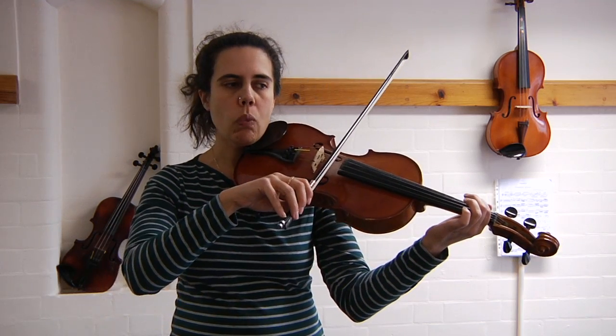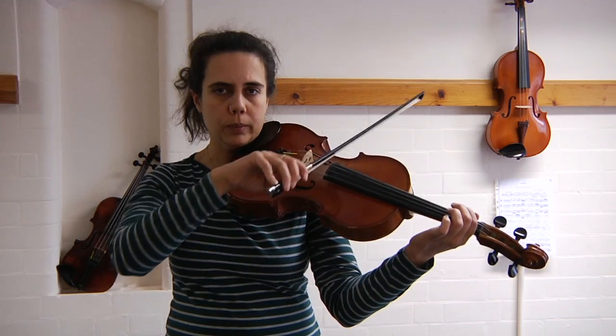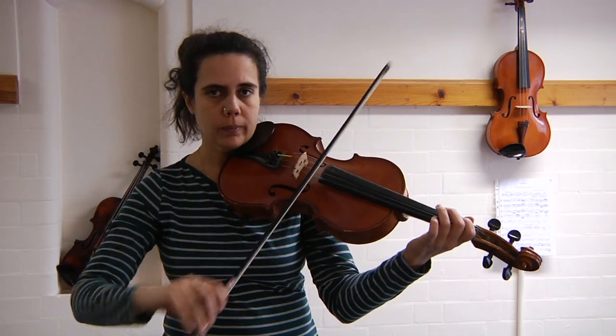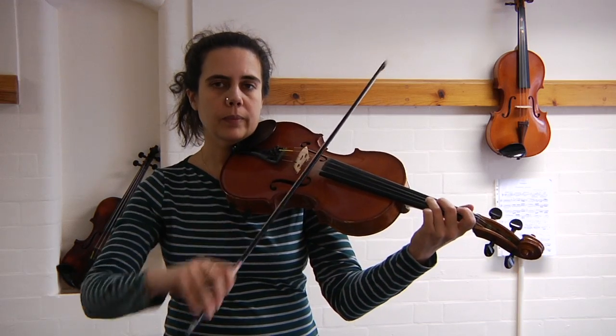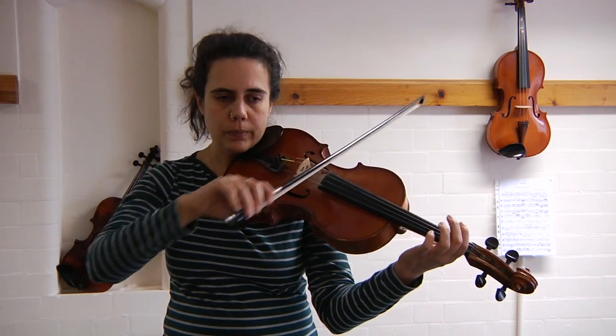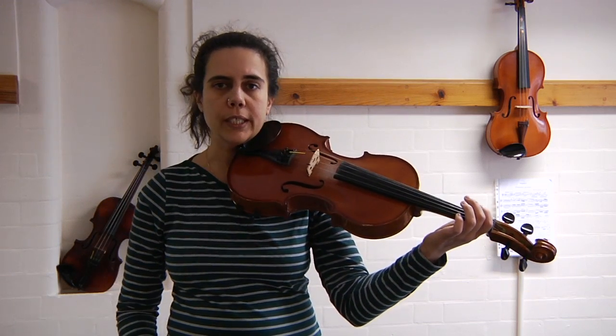A little bit quicker this time. Open C, three, four. Two best friends. Open G. Third finger. Open G. Two best friends on C. Open C. Good, really good.